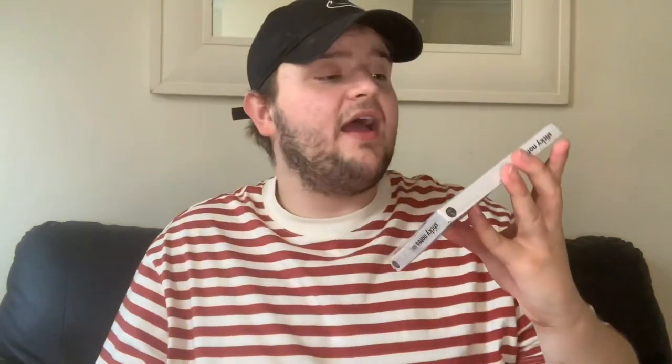Then we've got some pound seat miles. Also got this meal planner — only a pound — for breakfast, lunch, dinner, and snacks. You can put it on the fridge. We've used our last one so we needed a new one. This is perfect just to leave on the side reminding us what we need to do. It's just sticky notes — only a pound — with sections labelled 'To Do', 'Important', 'Don't Forget', and 'Take Note'. Absolutely brilliant for jotting things down.